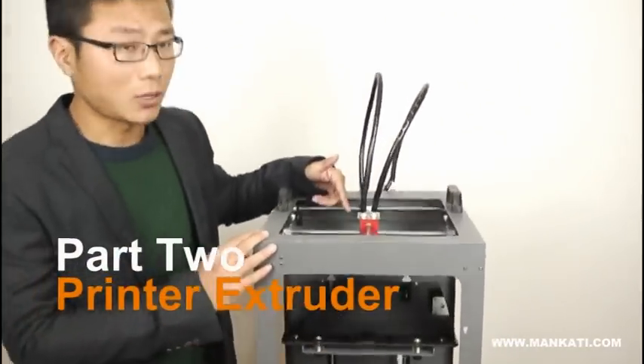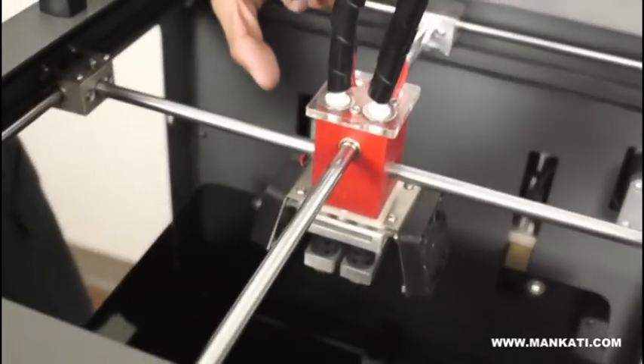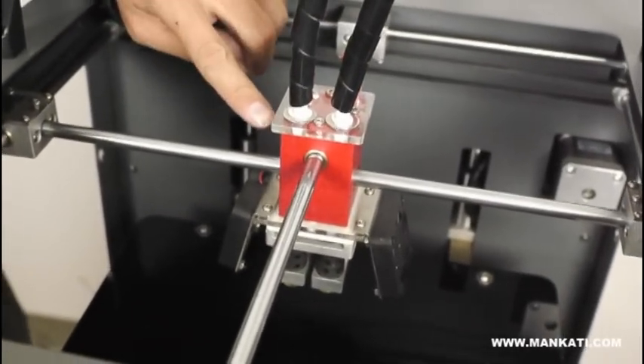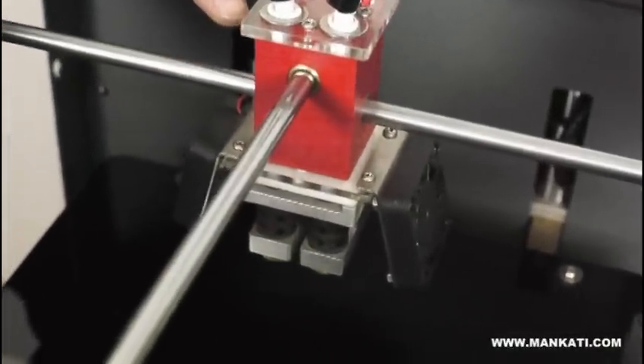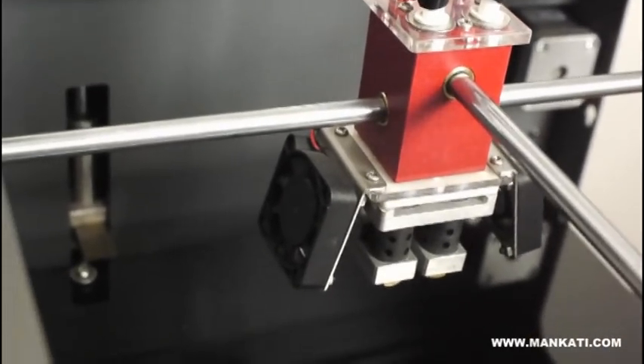Check the extruder, please — we also call it the print head. This is our patented design. This red part is made of special material, not simple plastic. It is PUM: high strength and high wear resistance.